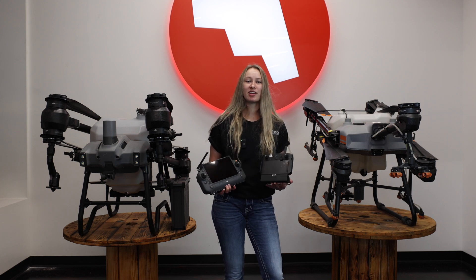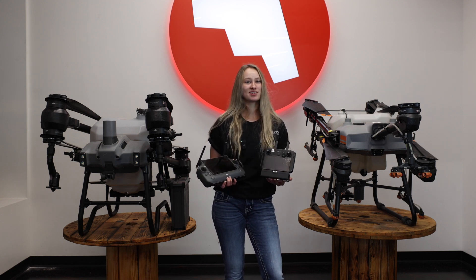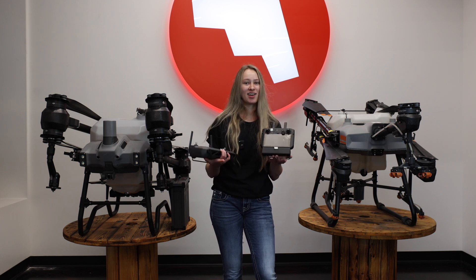That was an overview between the AGRAS T40 and T30 drones. Thanks for watching, I'm Dani with Maverick Agriculture — like and subscribe.